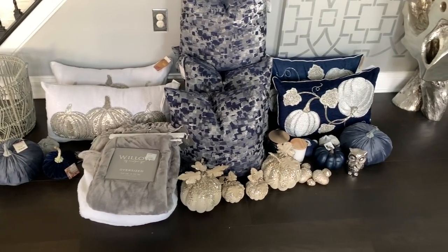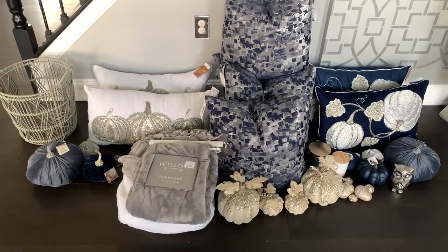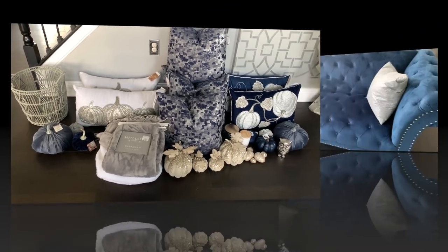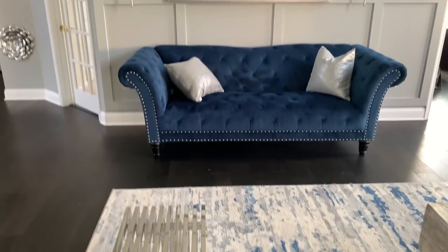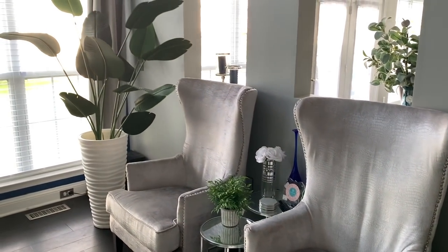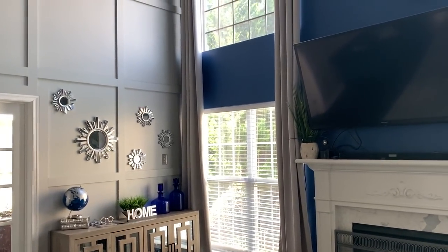Hi guys, welcome back to the channel. In today's video we are going to finish out our fall decorate with me series and I'm going to show you how I decorated my family room for the fall 2021 season. I thought it would be a good idea to give you a pan around the room at the current state so you can see how it's decorated before we start. I've already removed a lot of the pillows from the furniture because I'm going to be replacing them with fall decor pillows.